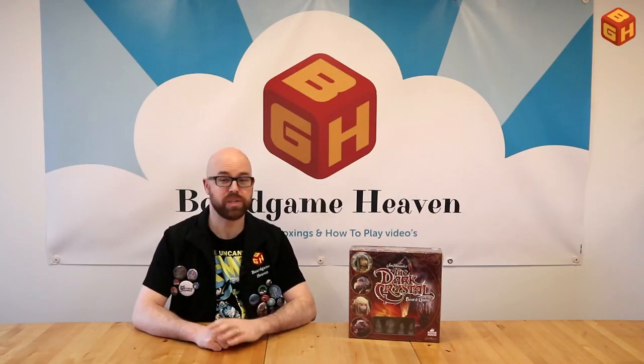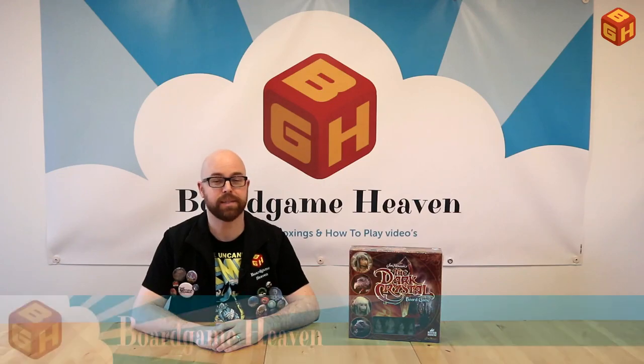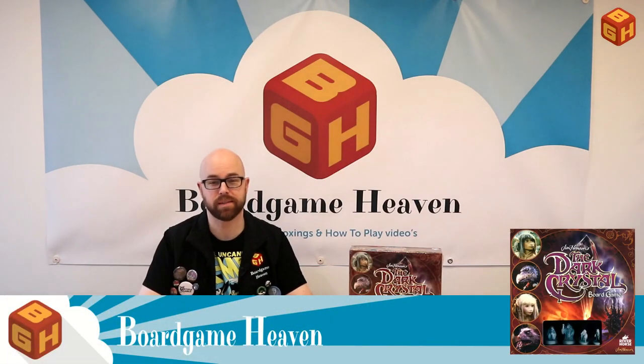Hey everybody and welcome to a new season of Board Game Heaven. In this first episode of 2019, I'm going to talk about Jim Henson's The Dark Crystal, the board game by River Horse Games. I'd like to thank River Horse for providing me with this review copy. This is a game for two to four players where you competitively or in teams try to restore the Dark Crystal, just like in the movie.